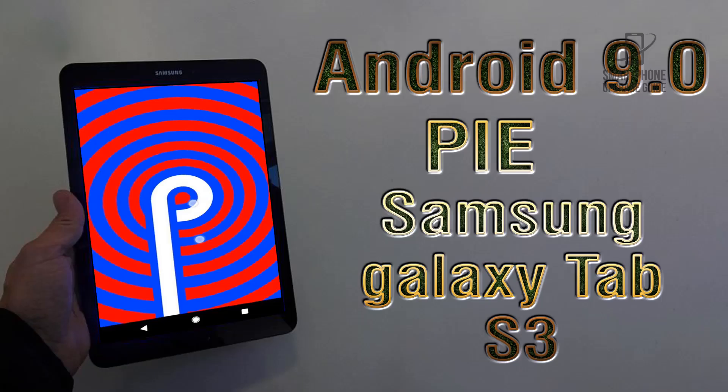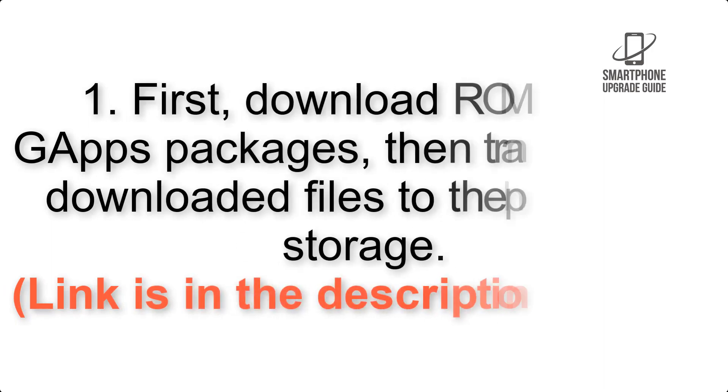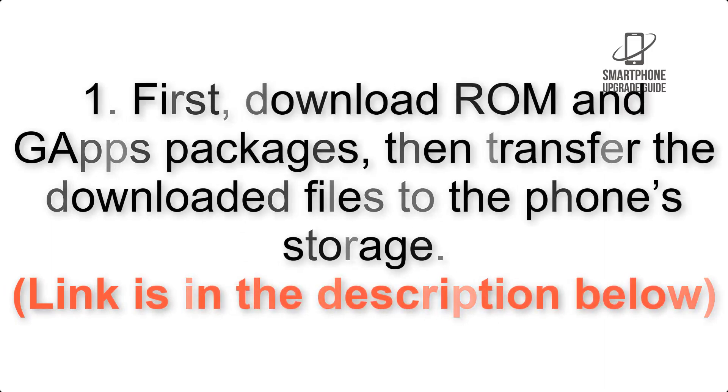Install Android 9.0 Pie on Samsung Galaxy Tab S3 via Lineage OS 16. Please check the description for important notes and all the download links. First, download the ROM and GApps packages, then transfer the downloaded files to the phone storage.